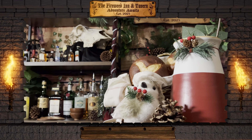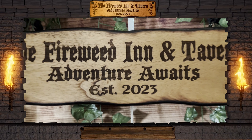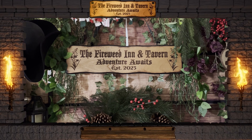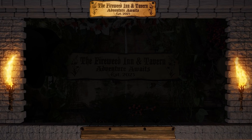Thank you for joining us. Well, howdy y'all. Welcome to the Fireweed and Tavern. My name's Darlene. I'm assuming you're here for the special again, ain't ya?